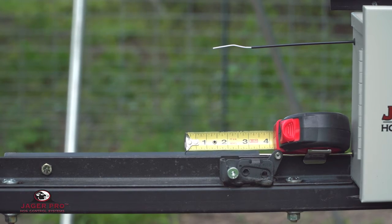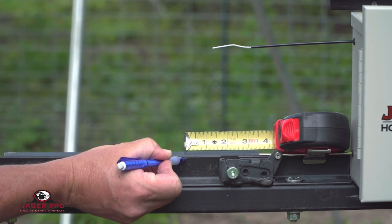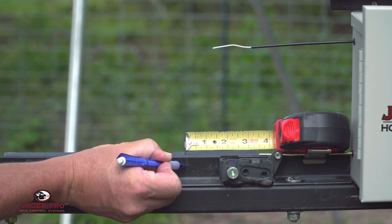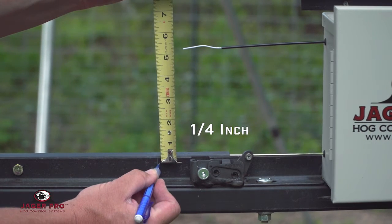Mark the latch assembly approximately two inches from the striker. Then mark the latch assembly one quarter inch from the top edge.